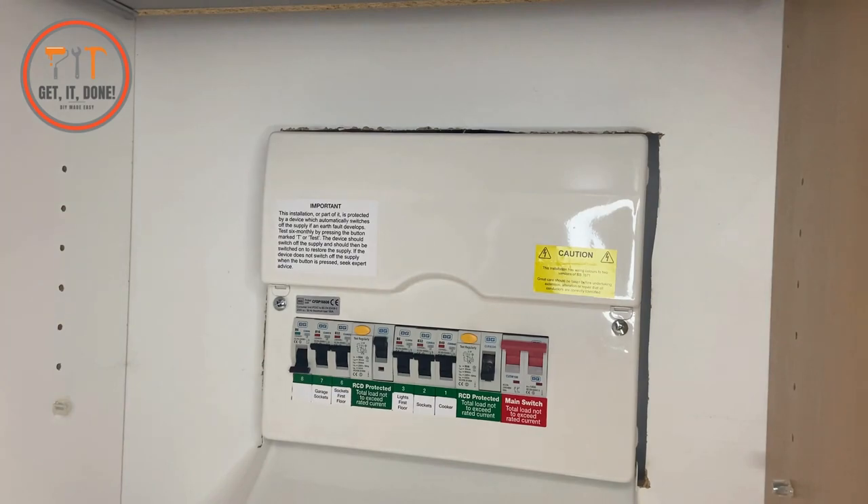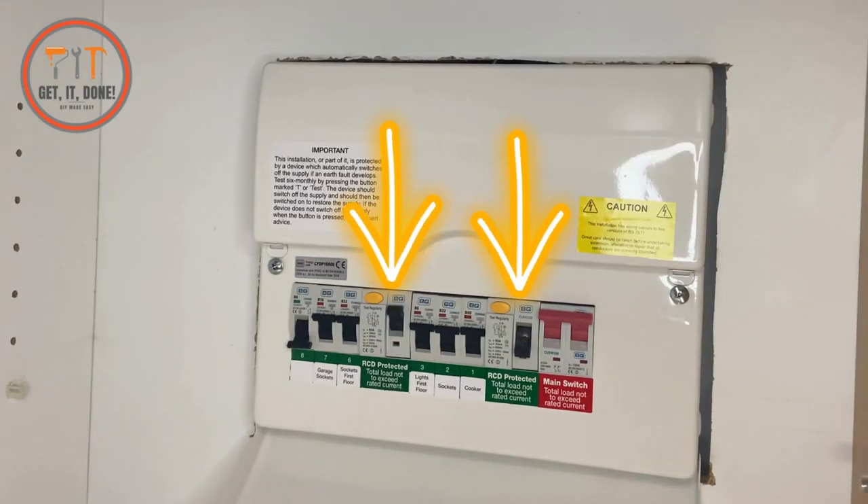First things first, I'm going to show you what an RCD looks like and where you'll find it. This is where you will find your RCD — it will be inside or next to your consumer unit. With this one I've got a dual RCD fuse board, which essentially means that all the circuits in the house have been divided into two and split across RCD 1 and RCD 2.